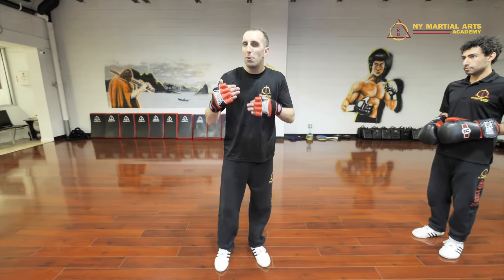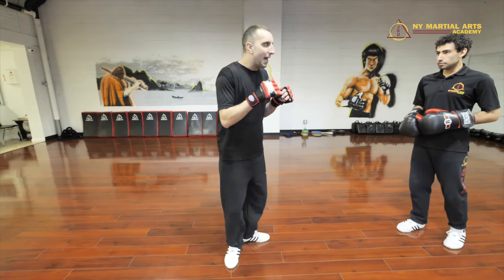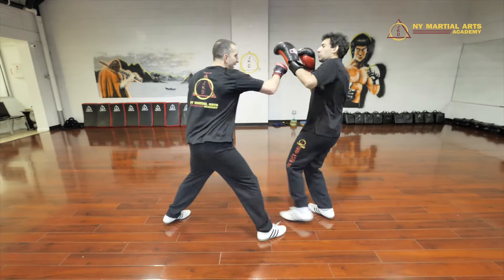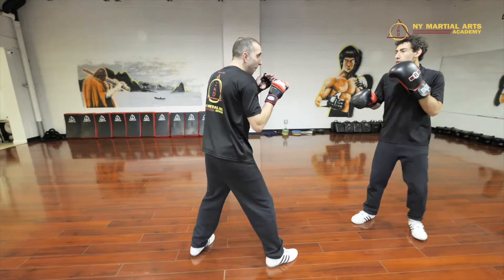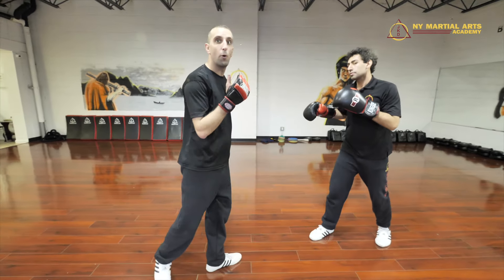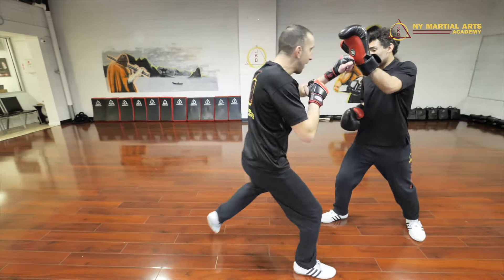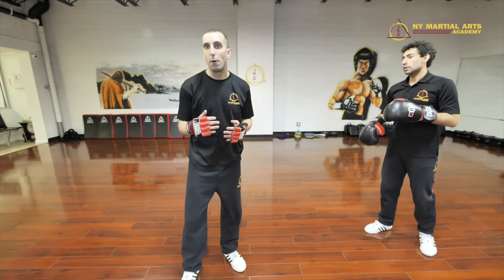Number two is a similar motion but we're going to stay in the fight a little bit more — we're not going to open up the distance, we're going to stay in that pocket. So he goes, I pull back and then I'm coming back with my counter. Only my right leg is moving and then I'm coming back with my hands, maybe finishing with my own leg kick as the counter. He comes after me — bang — and I'm coming back with hands and legs.